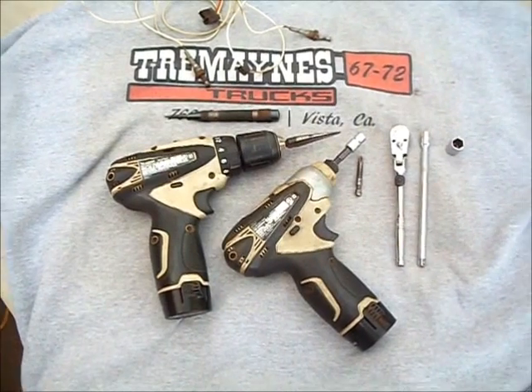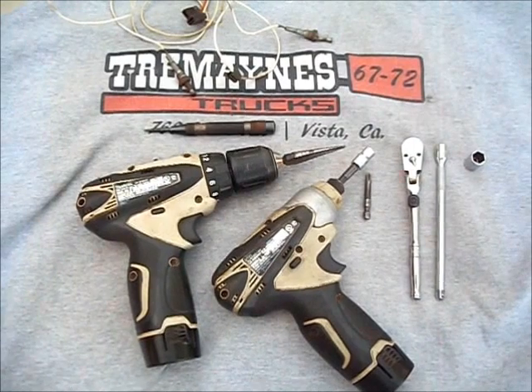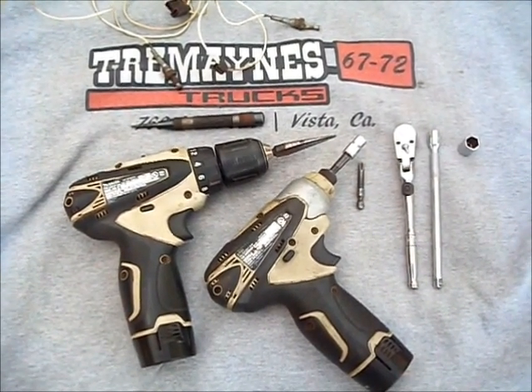Stay tuned as I show you how we do this conversion, so when you open your door the dome light will come on automatically, and it'll turn off when you shut the door.